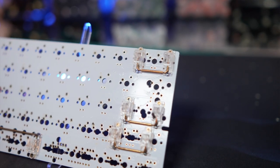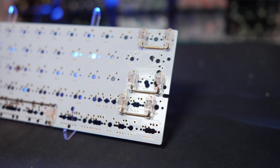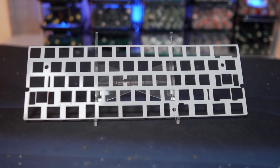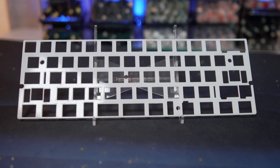Stabilizers. These components help stabilize keys that are greater than 1.75U key units, such as your backspace, enter keys, shifts, and definitely that spacebar. Plate. These hold your switches in place and keep them aligned. Depending on the design of your keyboard, sometimes the plate is optional.